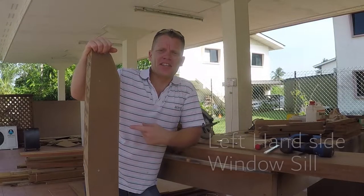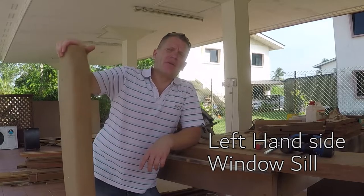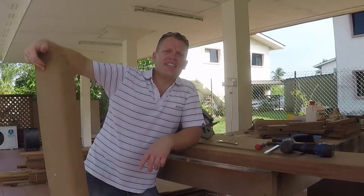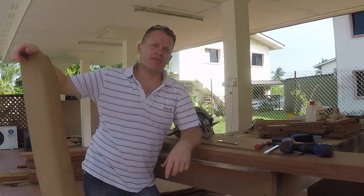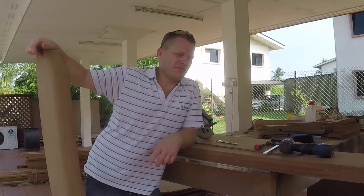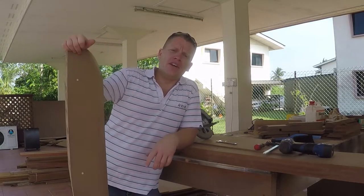Here's yesterday's attempt. I now realise what I did wrong, and that was down to my mathematics. I need 106.7 degrees on the slope, so I minused 90 degrees to give me the angle point for the circular saw. For some reason I got to 26 when it should have been 16. Terrible mathematics, and that's what led to the failure of number five.